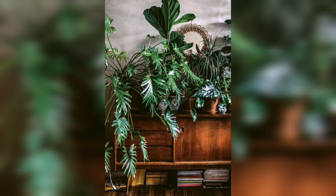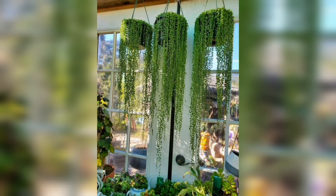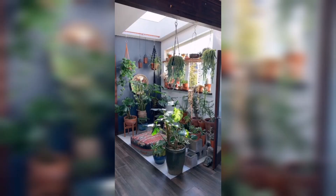Hey guys, welcome back to another video of my YouTube channel Gardening Pro DIY. In this video, I will show you a beautiful visual collection for DIY indoor hanging plants. Consider hitting the like button and subscribe to my channel for daily updates. Let's get started.